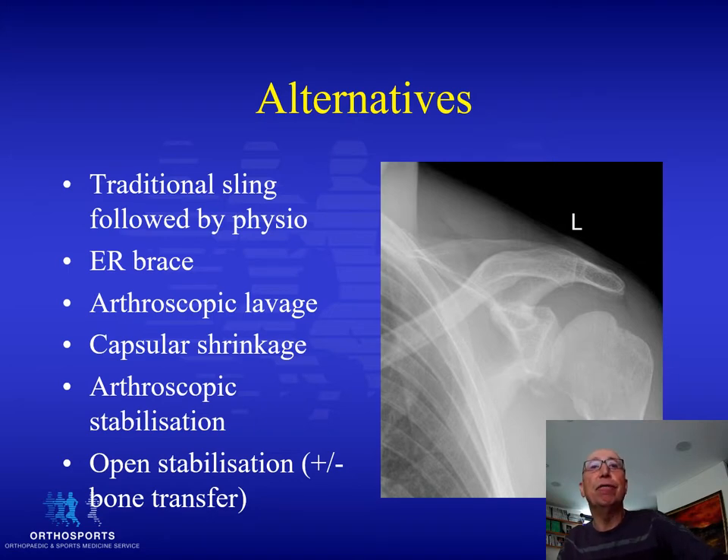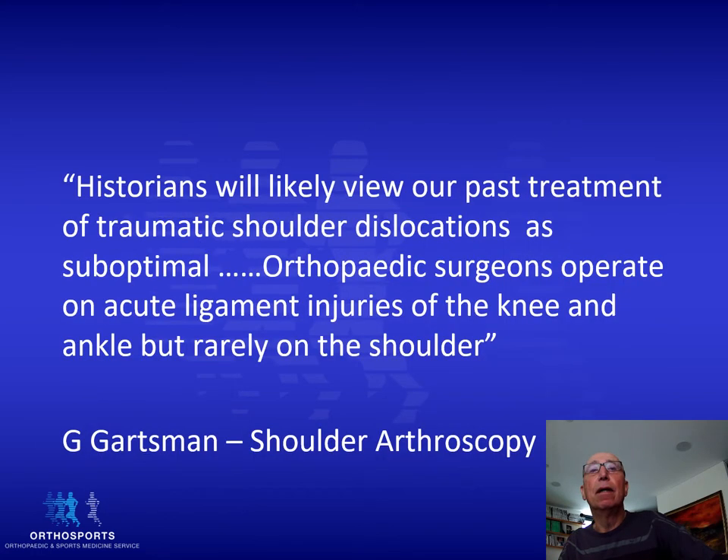So what are our alternatives? Traditional sling followed by physiotherapy; an external rotation brace, which may or may not work; arthroscopic lavage, which is never used anymore; capsular shrinkage, which has been shown not to work and has many complications; and the two surgical procedures — either an arthroscopic stabilisation or an open stabilisation with or without a bony transfer. As the editor of Shoulder Arthroscopy said, historians will likely view our past treatment of traumatic shoulder dislocations as suboptimal. Orthopaedic surgeons operate on acute ligament injuries of other joints, but rarely on the shoulder.